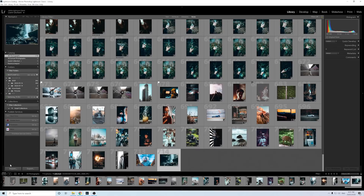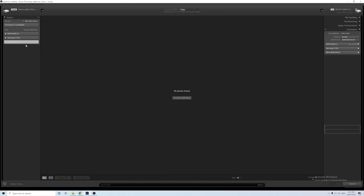The first tip is going to be importing your photos. The usual way to do it is you go here, you click import, and it's gonna pop up this window and then you're gonna have to go through and try to find where your actual photo folder is. I find that too difficult, so just click cancel.